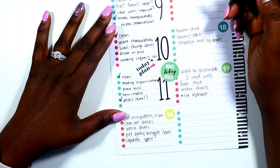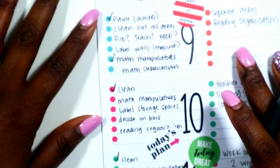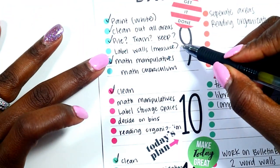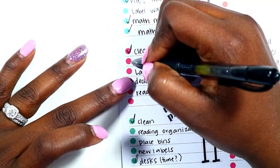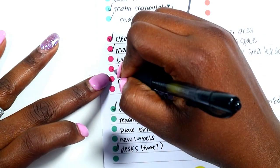I'm getting my planner out of the way and going through each of my items to make sure I've completed a lot of those things. I have definitely completed all of those areas. I have not labeled my walls or measured them, but I have identified my math curriculum and I'll be printing those while I'm working — we'll get that done this week.